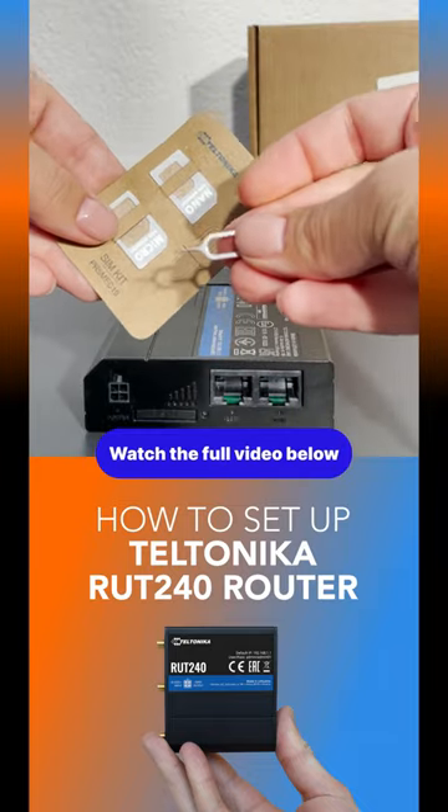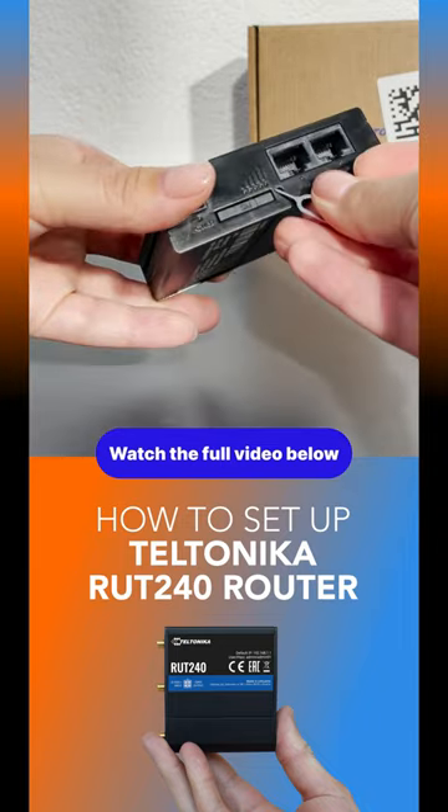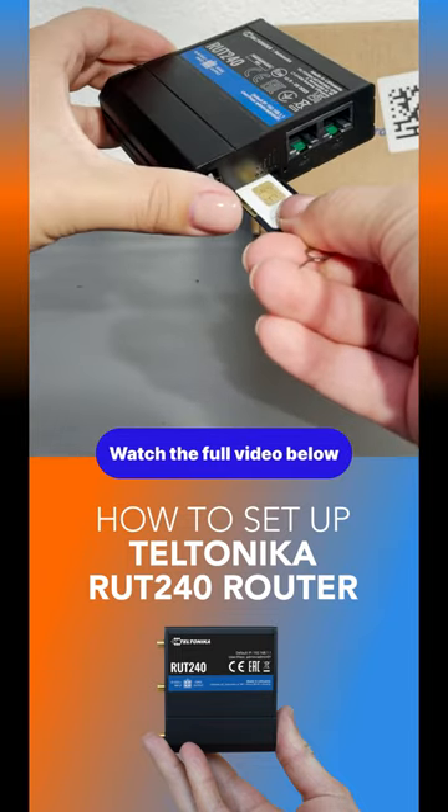First, you'll need to insert the SIM card into the device. One, use the SIM needle to open the SIM holder slot. Two, insert your SIM card into the SIM holder. Three, place the SIM holder back into the router.